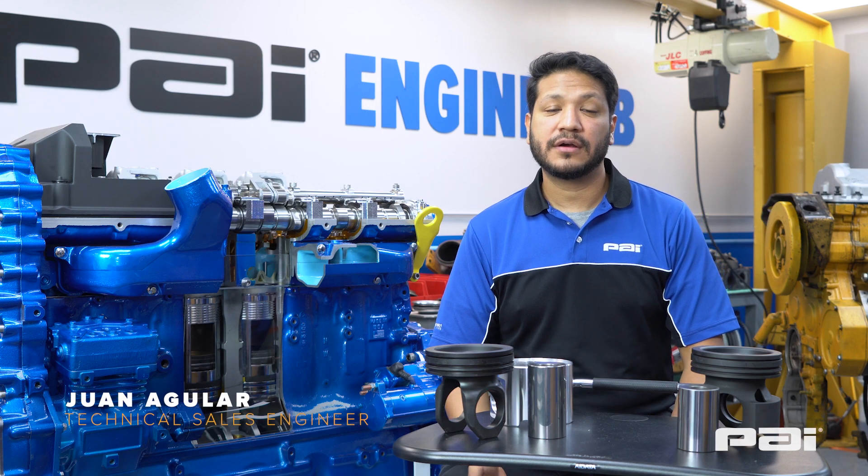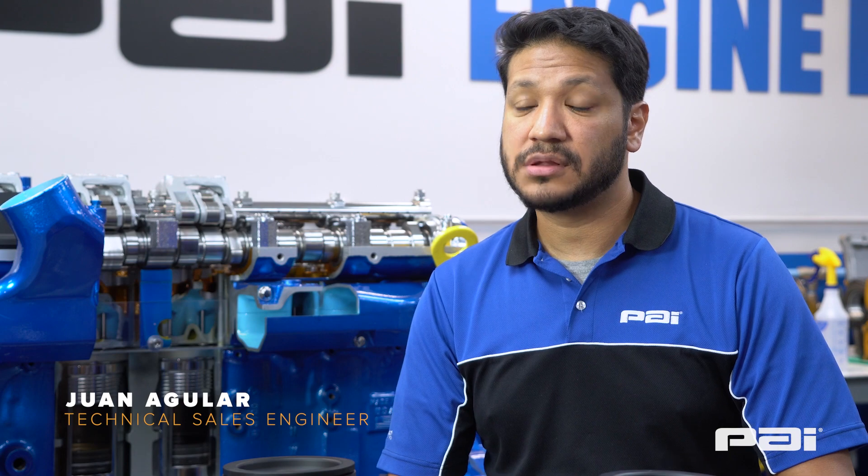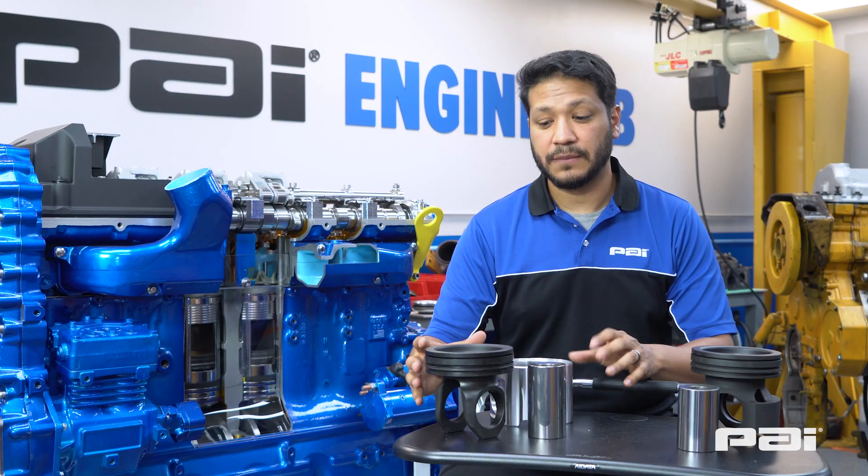Hey there, my name is Juan Aguilar. I'm an engineer at PAI Industries and today we're talking about Detroit Diesel Series 60 engines, specifically the piston design.